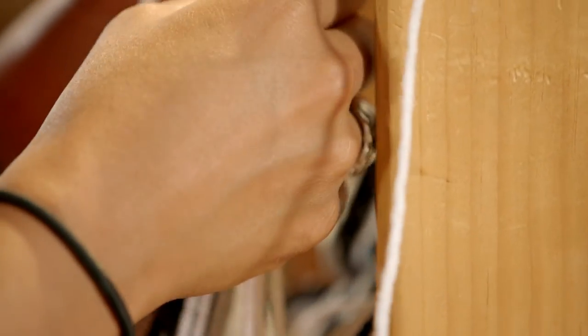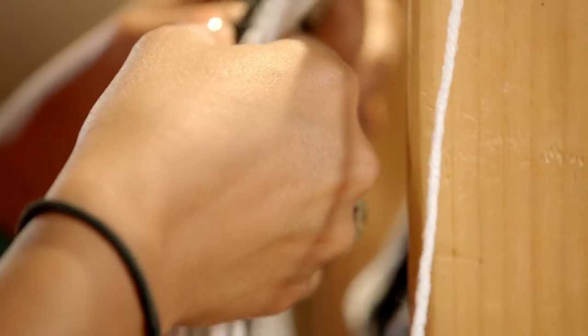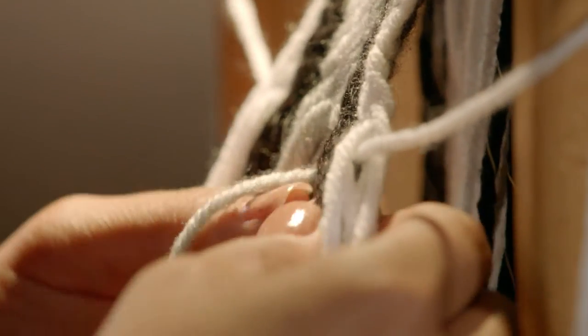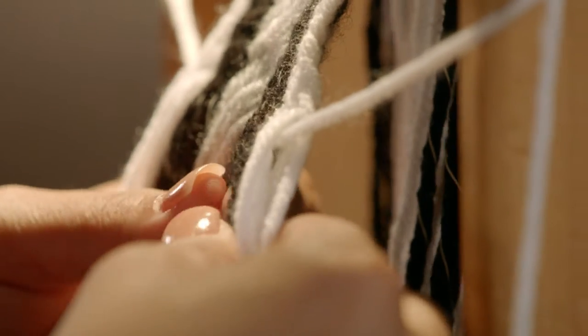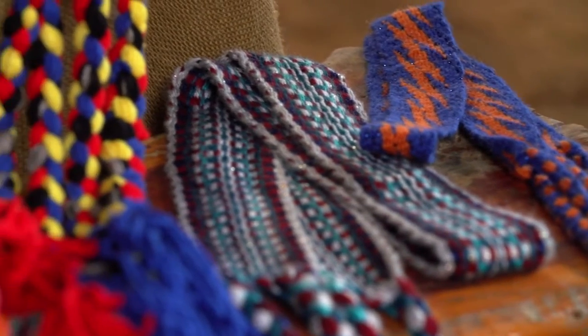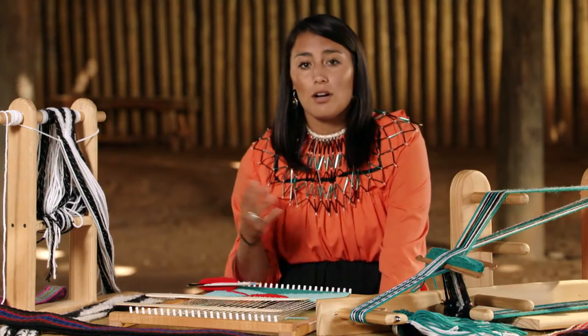Whenever you're using a finger woven stand like this, you use more of your own technique. You use the yarn itself to manipulate itself and make different patterns. You can make lightning bolt patterns, chevron patterns, diagonals, arrowheads, and just points with the yarn.